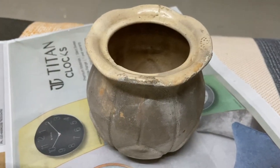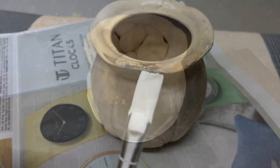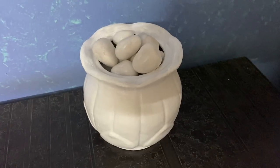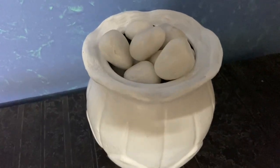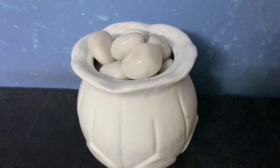I found this old pot in my house — my mom gave it to me — so I thought of painting it white. I also added some stones into it. You can take any random stone from outside and just paint it with white acrylic color; it will look so beautiful.